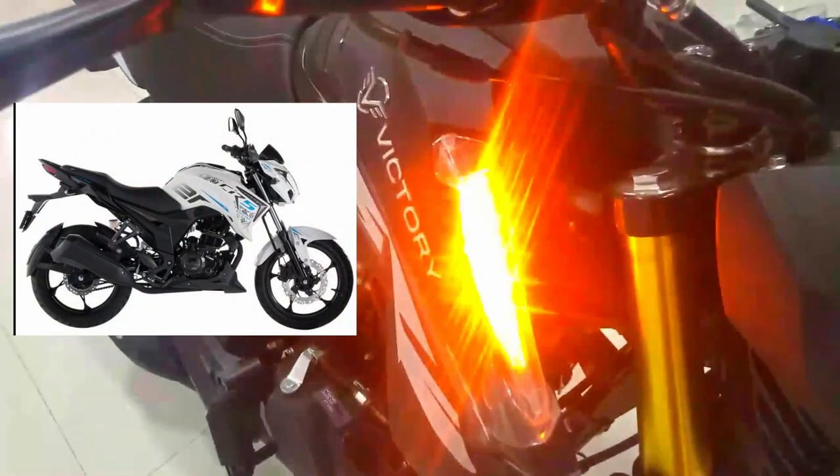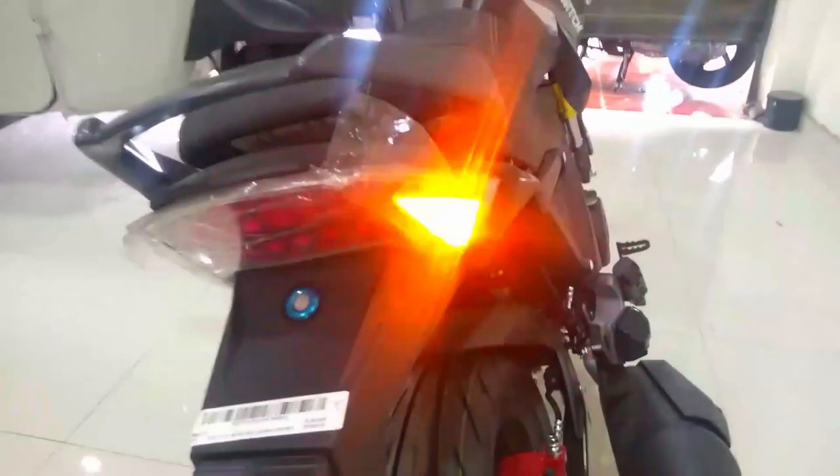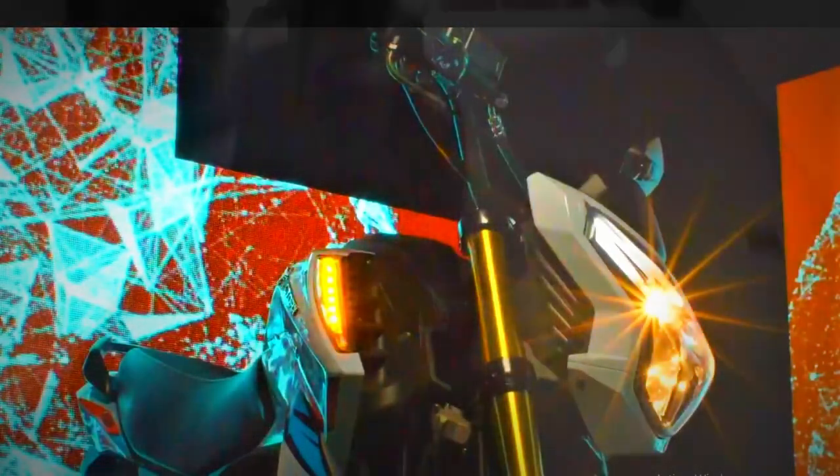Las luces. En este apartado en particular me deja un sinsabor, y lo digo porque el diseño en las luces me parece muy original y curioso. Las direccionales delanteras me recuerdan a las de la CR5200 y vienen en LED. En la parte trasera tenemos un stop lo suficientemente grande también en LED. Las direccionales traseras también en LED, y como detalle adicional vienen integradas dentro de la misma farola trasera, lo cual lo hace aún más diferente de una Naked, pero sin llegar a un diseño de scooter.